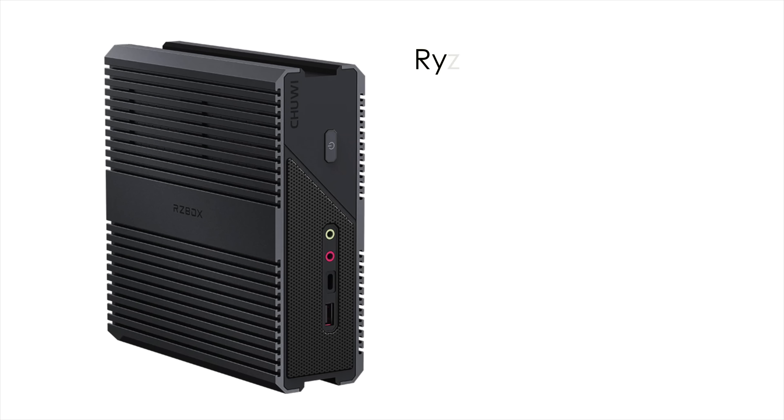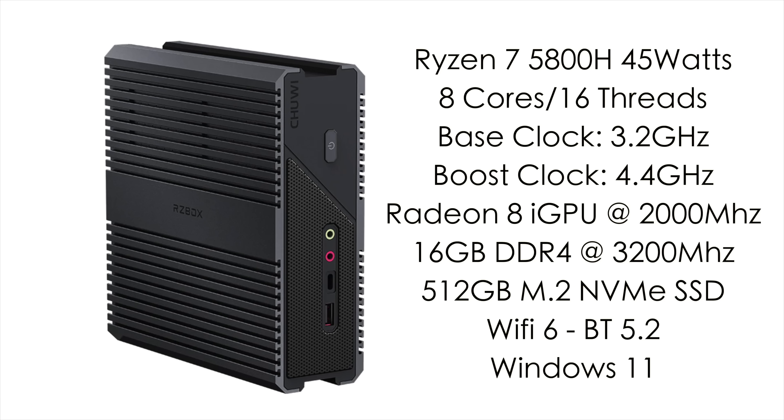When it comes to the specs of the new RZ box, for the CPU we've got the Ryzen 7 5800H. This is based on Zen 3 — it's a 45 watt part running at 45 watts in this unit. We've got 8 cores, 16 threads, a base clock of 3.2 gigahertz with a boost up to 4.4 gigahertz. Built-in Radeon Vega 8 graphics at 2000MHz, and 16 gigabytes of DDR4 running at 3200MHz in dual channel, with support up to 64 gigabytes.